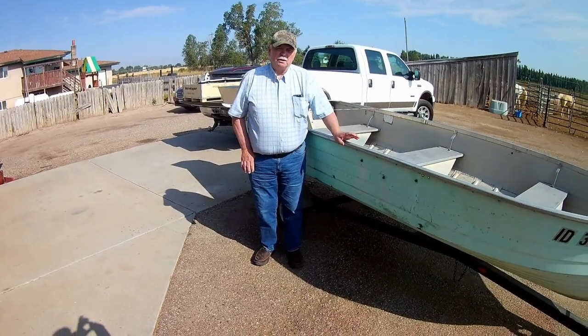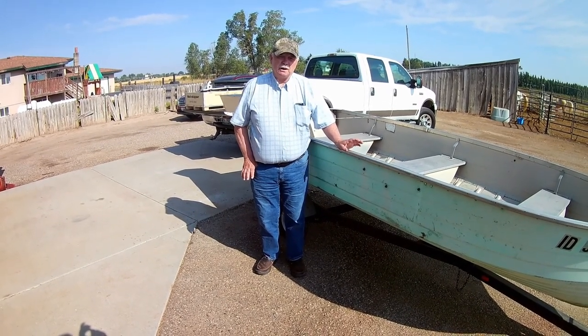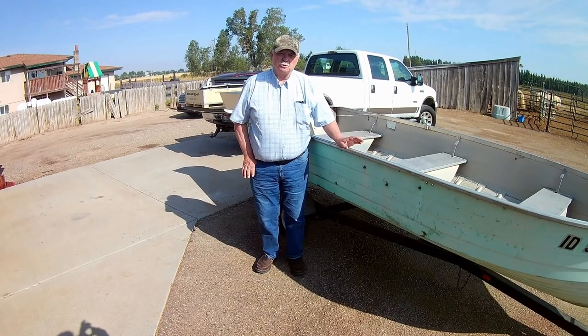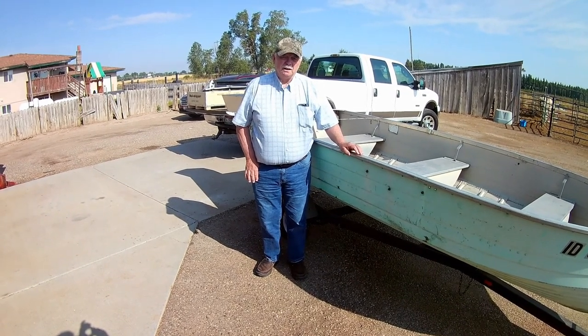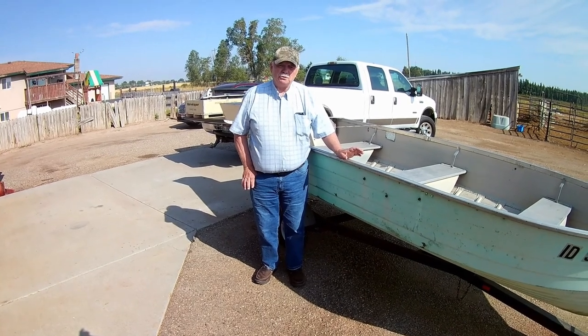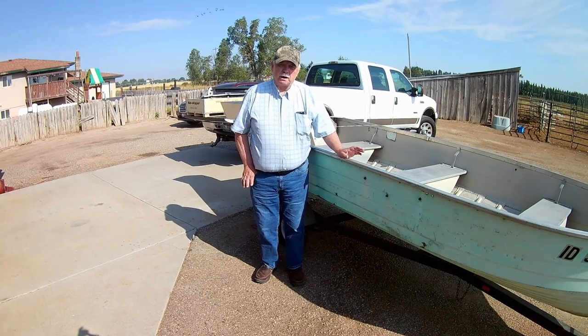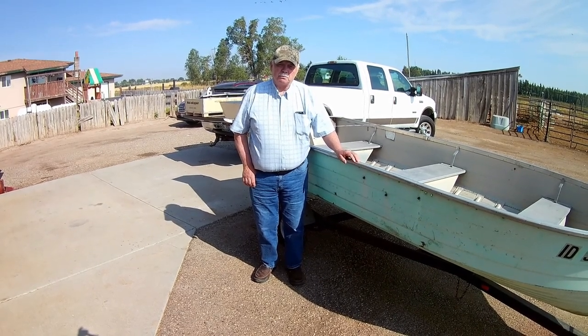Rebuilding this boat, we're going to use the Acasio 7000 to do all the videoing. We've had them for years and haven't used them a lot, so we're going to give them a try. We're going to use the Backwater flotation pods, the Mudskipper drive, and top it with the Predator 22-horsepower from Harbor Freight.